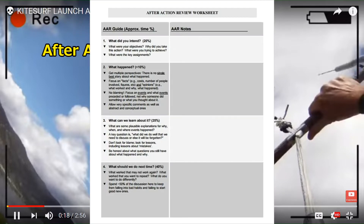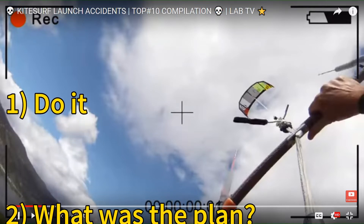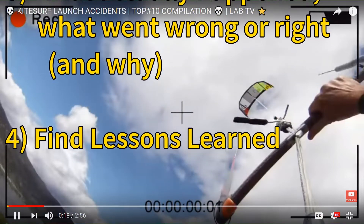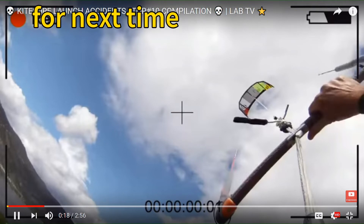All an after-action review is, is to say: what was it we intended to do in the first place? What did we actually do and how did it turn out? Did we get what we were after or did we fail? Did we learn something along the way? It can be very structured and formal or very simple. We do a task, look at our original plan, what actually happened, what went wrong or right and why, look for lessons learned, then adapt our plan for next time.